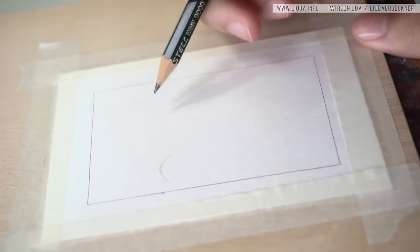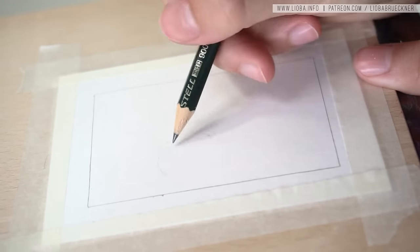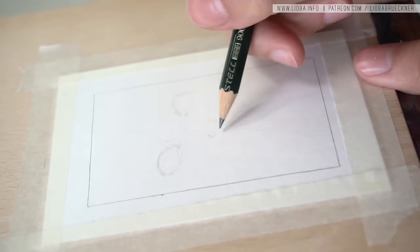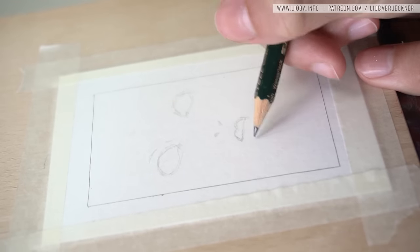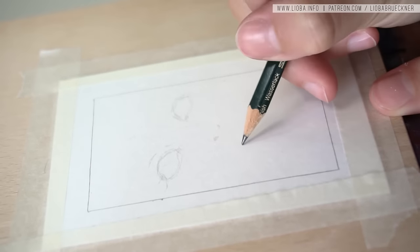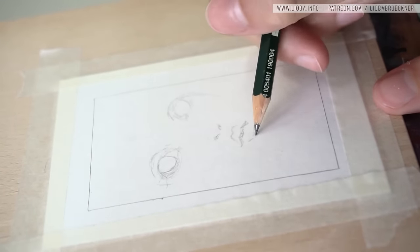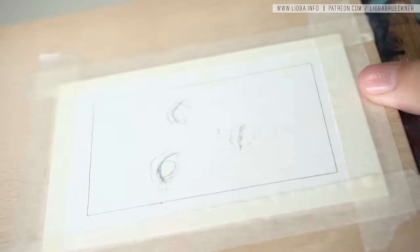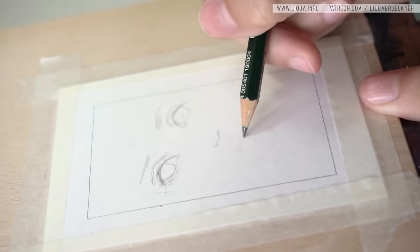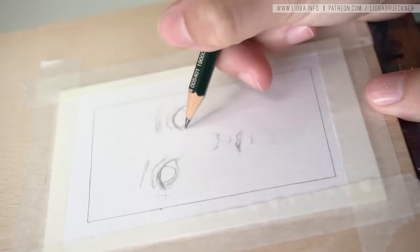Hi guys, I hope you're doing well. Today I'm going to show you the process of these three little ATC cards for the Bad Apple Artist Collective auction, starting today July 28th and ending July 31st at 11 PM Berlin time at the Bad Apple Artist Collective Facebook page. I will have a link down in the description, so if you'd like to bid on these little cards you can just follow the link.